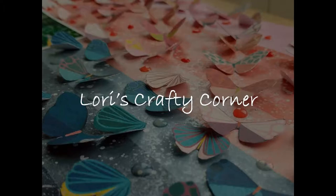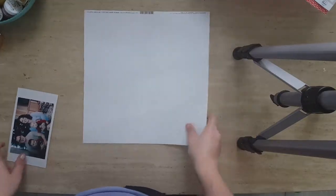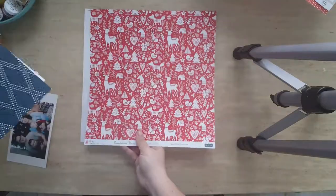Welcome back to Lori's Crafty Corner. This is my first layout using the Hip Kit Club's December kit. I love this kit — I love that navy.